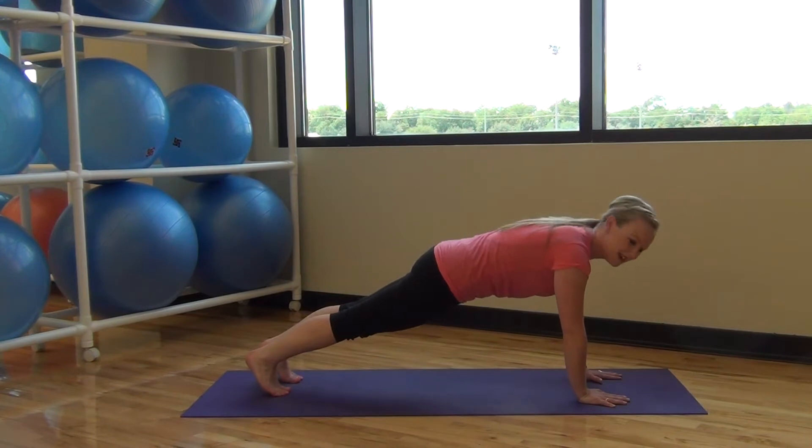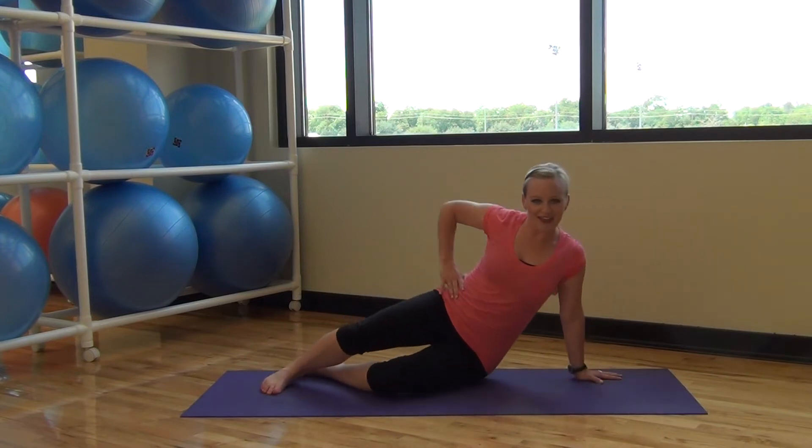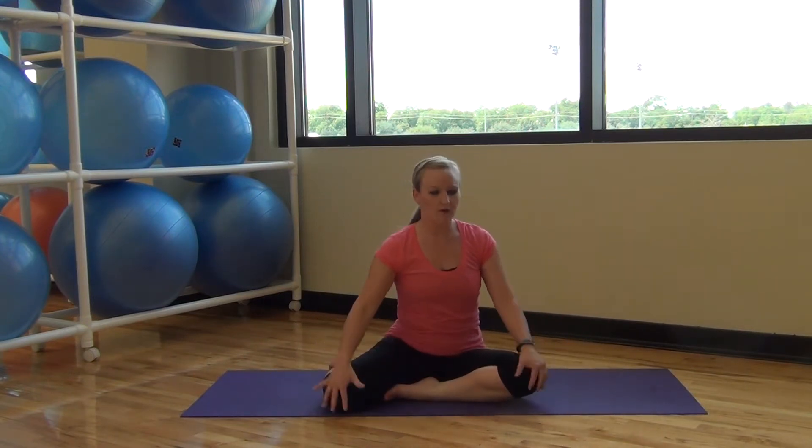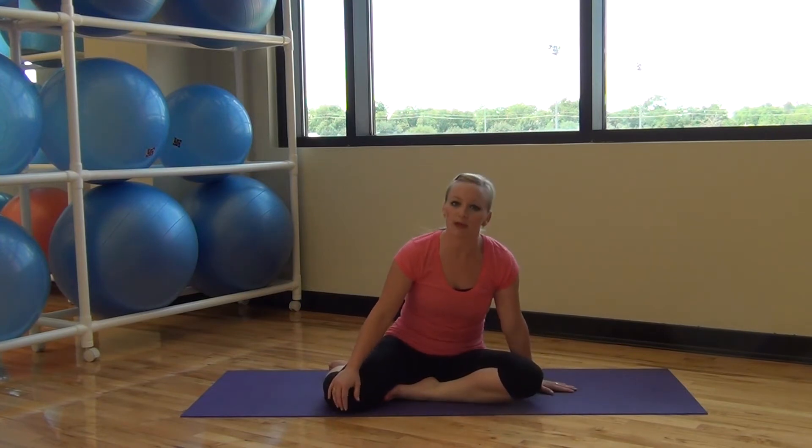Same thing in our full plank position — don't arch your back but stay lifted. Hands right in line with your shoulders, body trying to stay in a straight line unless I tell you otherwise. If you need extra modifications or if you have bad knees and can't be on your knees on the ground, you can do a lot of these exercises up against the wall.